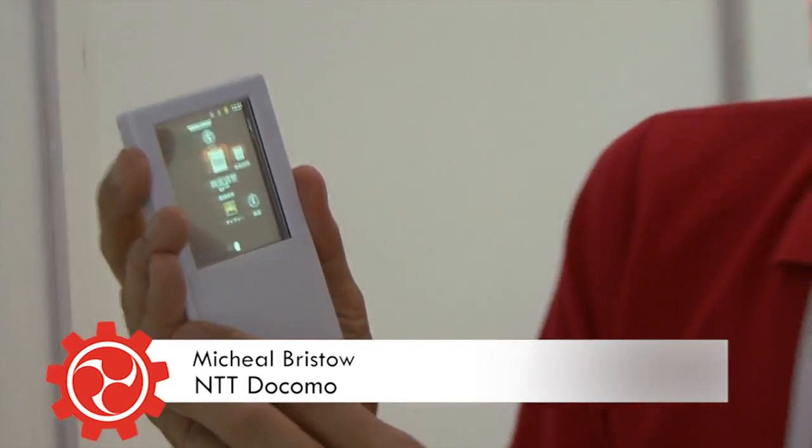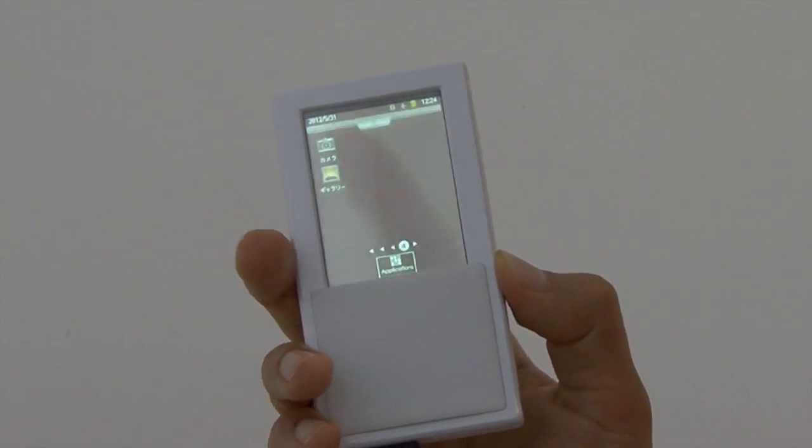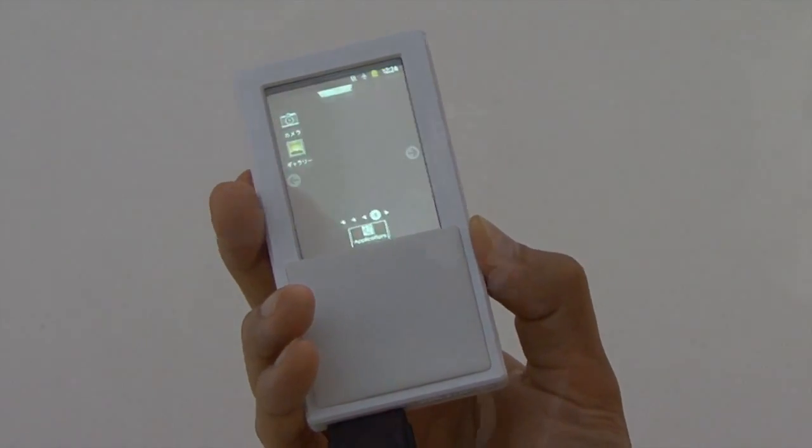This is a new prototype touchscreen that we've developed. It's a transparent touchscreen for your mobile phone that can be operated both from the rear and from the front, and this enables users to perform a whole range of different intuitive operations that are not possible with conventional mobile phone touchscreens.